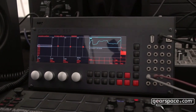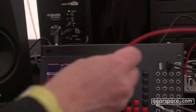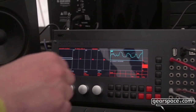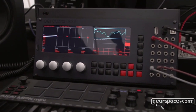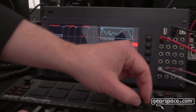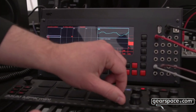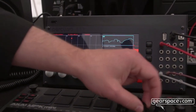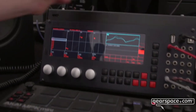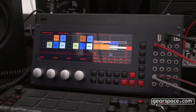Of course we have the possibility of patching other modules to the SSP and using them as a control signal. For example, I can patch this oscillator in here — I'm using the STO oscillator. I can still use my MIDI controller at the same time. There are lots of possibilities within the SSP, and because the SSP is a Eurorack module you have the advantage of combining it with all your other existing Eurorack modules.